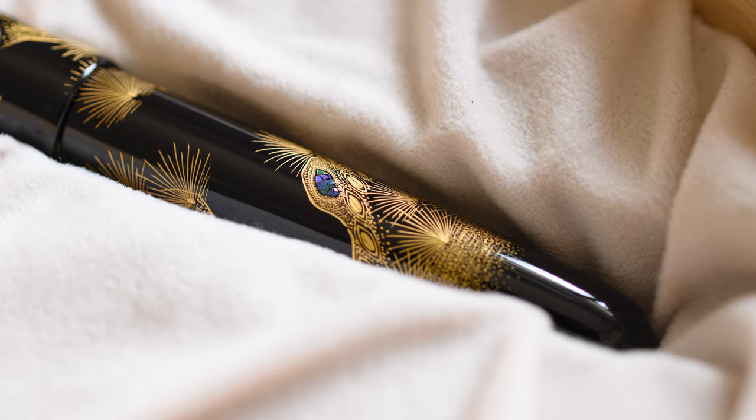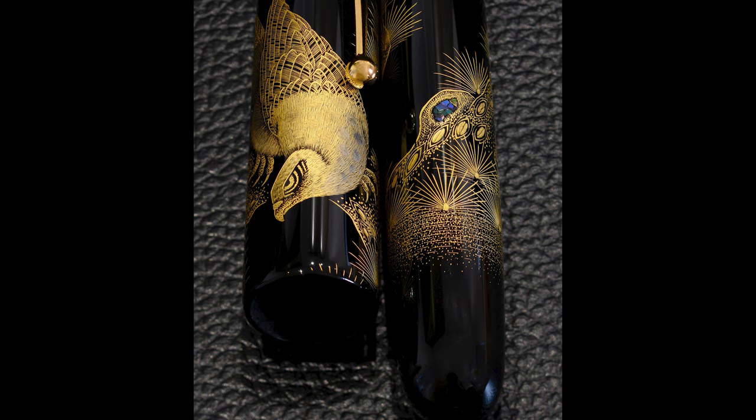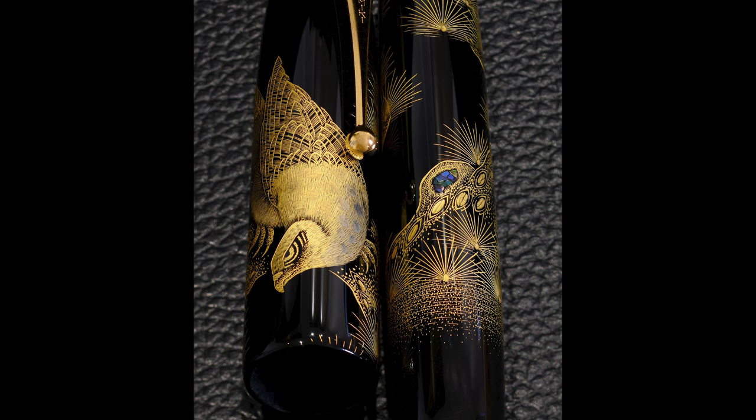Rotate the pen and they really come to life. There are two focal points: one on the cap and the other on the barrel. I think it gives the pen good balance, and if you've been listening to my videos you'll know that I'm a fan of balance in pens.